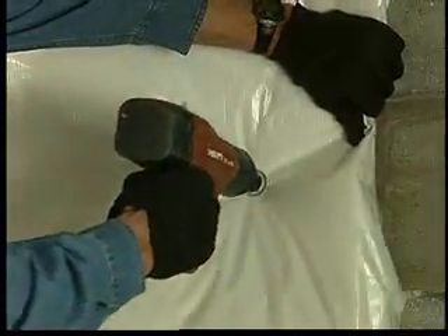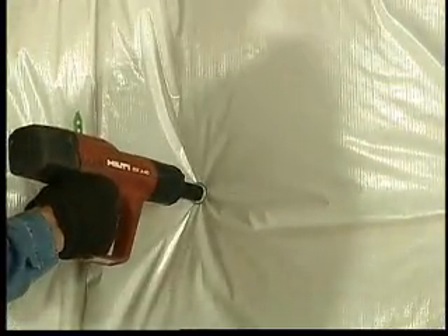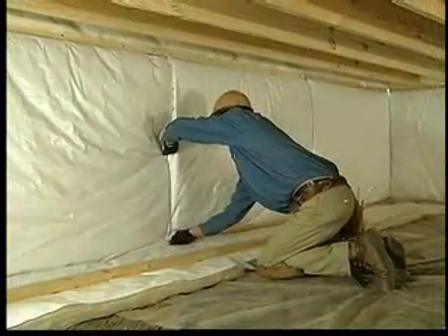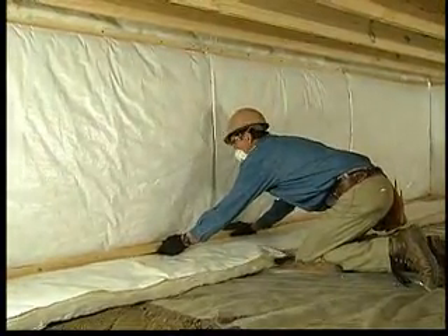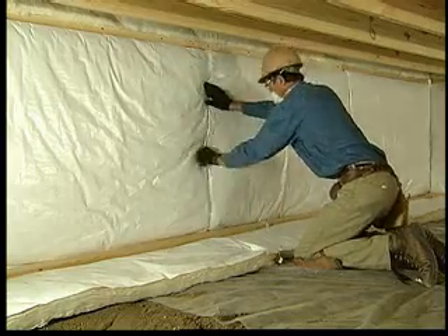An alternate way of fastening basement blankets to the walls of crawlspaces is using a Hilti-type gun to drive the fasteners into the concrete. In all cases, all pieces of insulation should be tightly butted together. Be sure they fit snugly without gaps between them. Taping is not usually necessary.